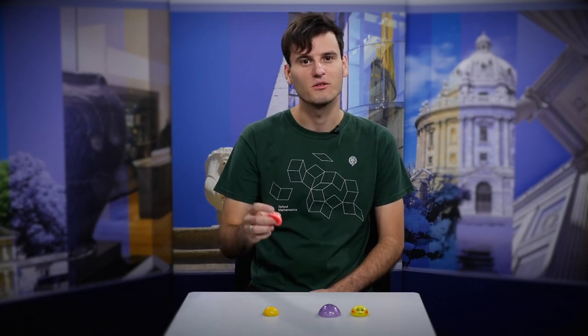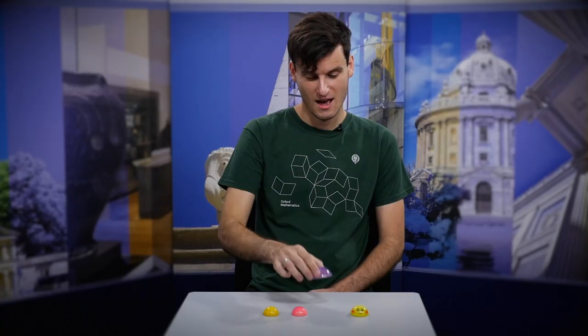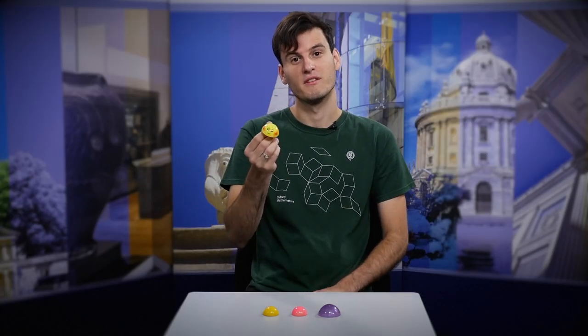In this video we're going to look at the Jumping Popper toy. If you're not familiar with one of these already, this is just the standard type you can buy from any toy shop. You can get them in lots of other colours and sizes — for example this pink colour here, this funky glitter style, and also an amphibian version.